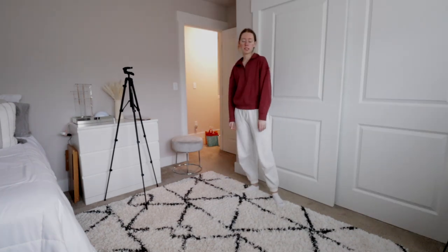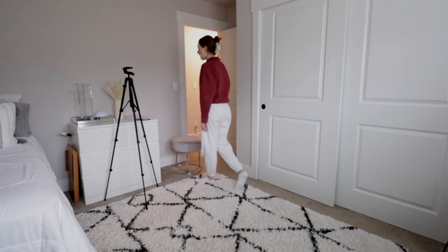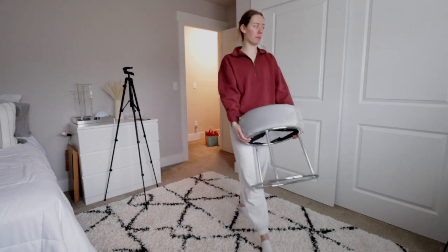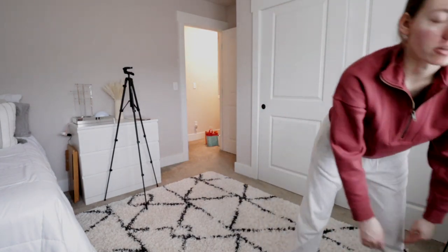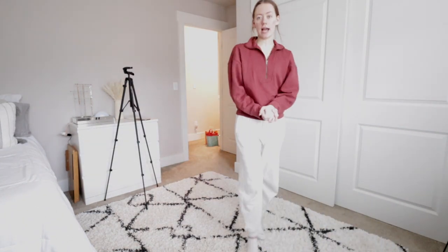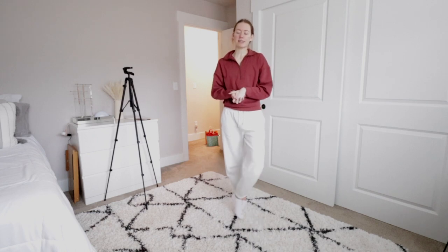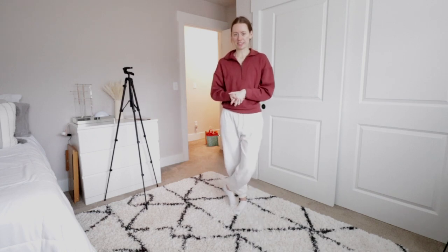So that is my spring clean with me. I hope you guys enjoyed watching — if you did, make sure you give it a thumbs up. I am so tired, so I'm going to go ahead and sit down and edit this video. Don't forget to subscribe and follow my socials. I post a lot of cleaning content on all my socials now because you guys are loving it. I hope you guys have a wonderful day and I'll see you in my next video really soon.